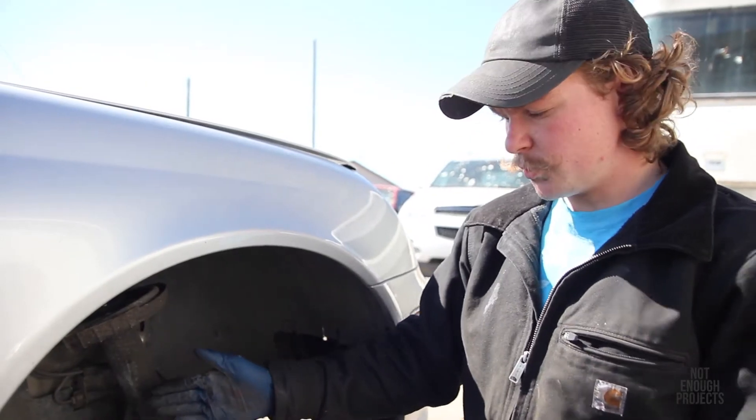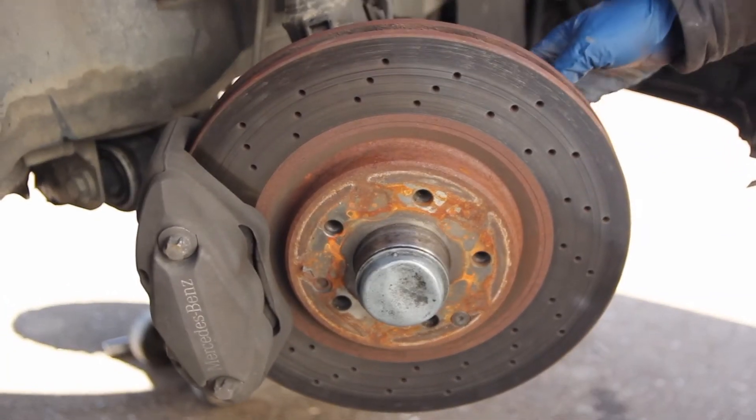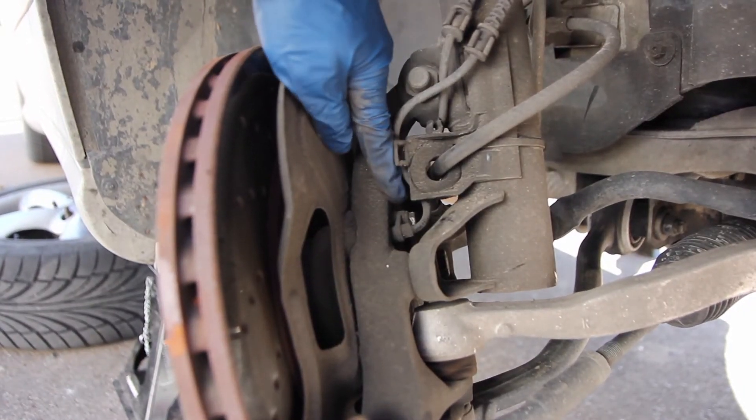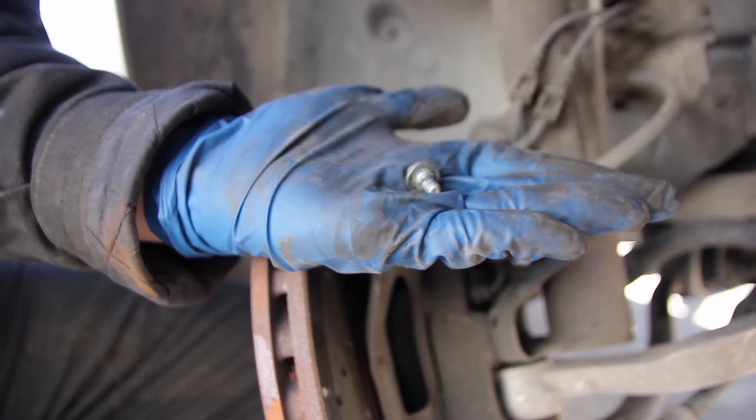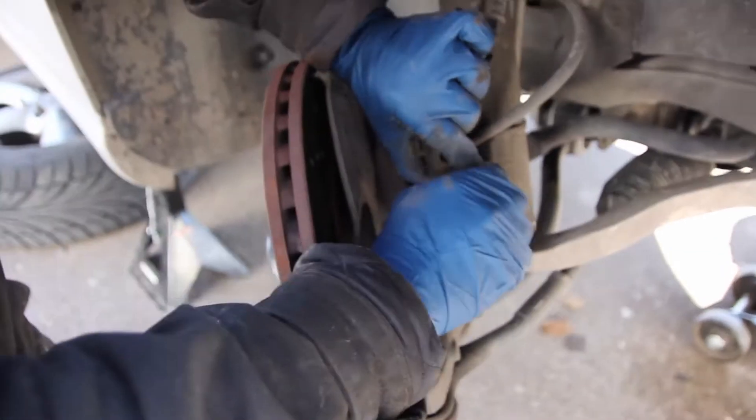We turned the wheel to the stop all the way to the right so it's easy to access the sensor. Here's the wheel speed sensor — it's held in with a single 10 millimeter bolt that we're going to access with a wrench. You've got to kind of wrangle the sensor out.